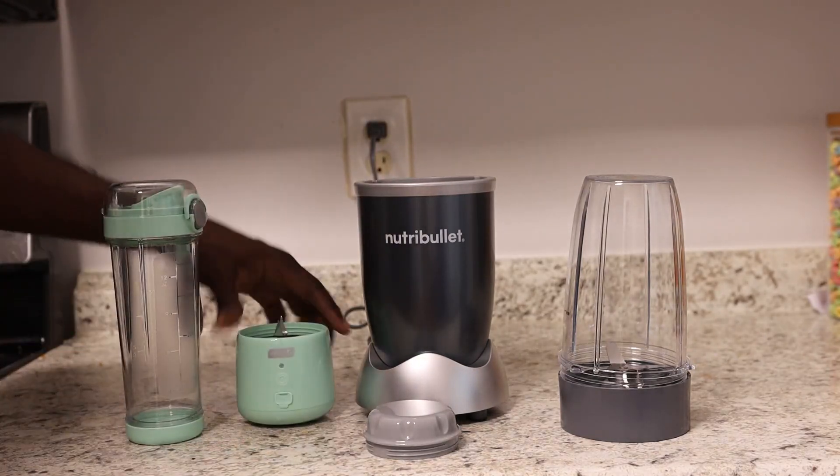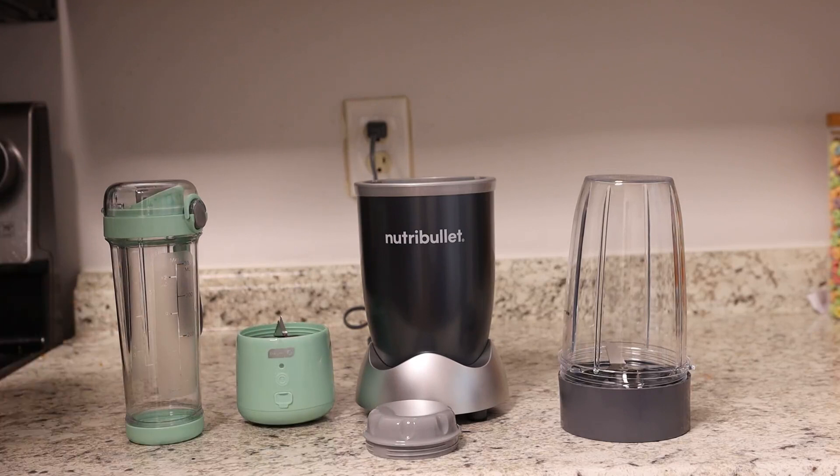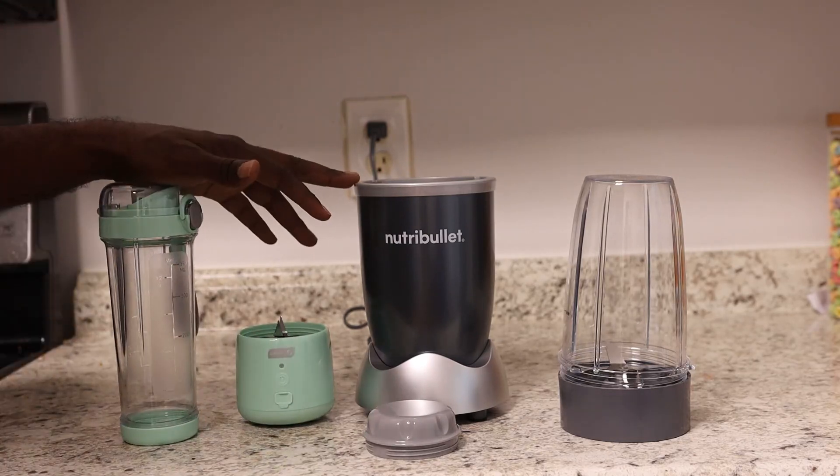Two totally different blenders, but definitely both really good. It just kind of depends on what you're looking for, but either one I could definitely recommend for sure.